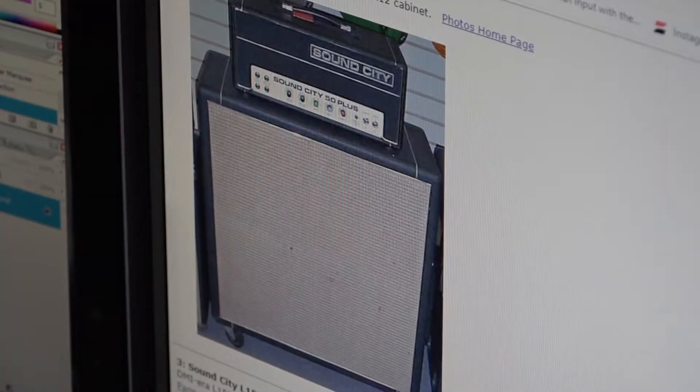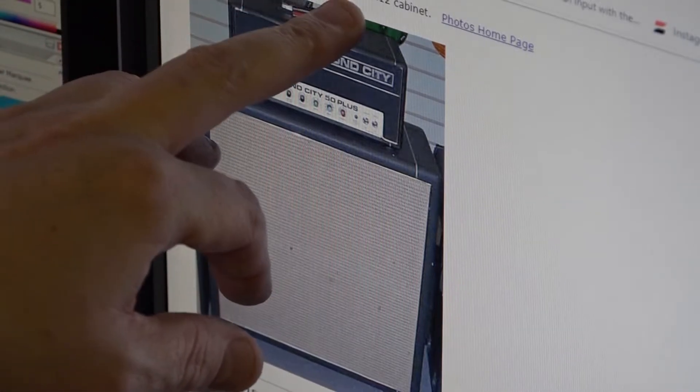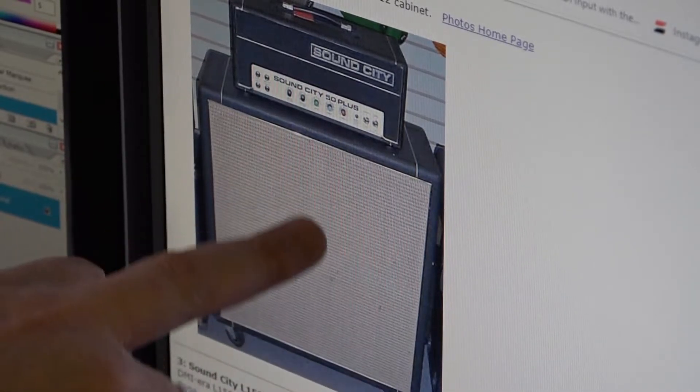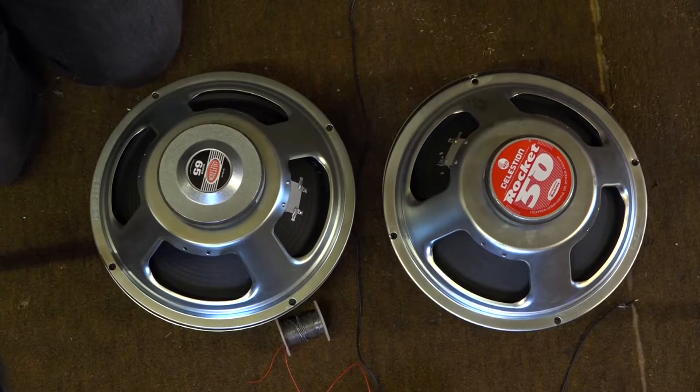This is the Sound City site — a website dedicated to Sound City equipment. It lists a Dallas Arbiter L60 or B60, and mine's an L60. It's got the same color grill cloth as the reference photo. That one has casters which I don't have, but I may get some in the future. That's what it should look like, although this reference one is missing the badge.